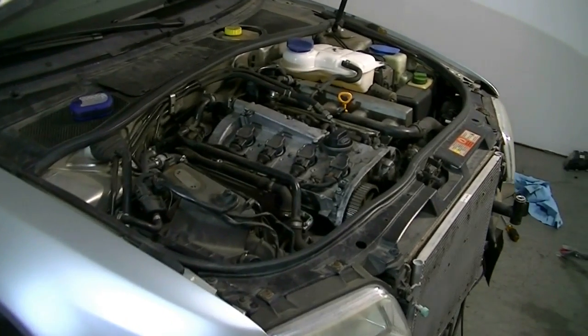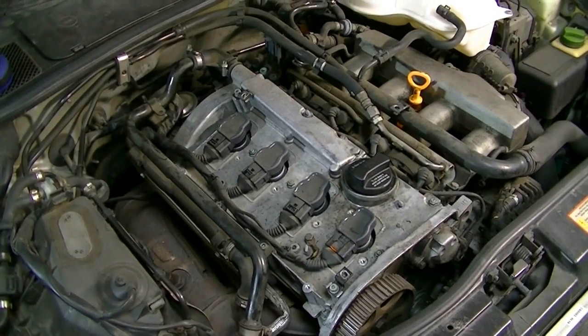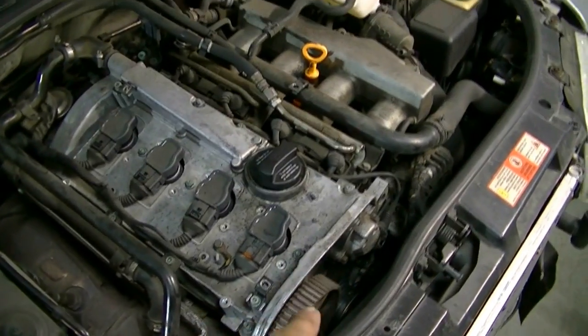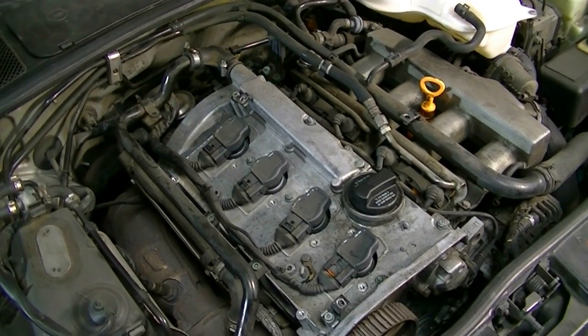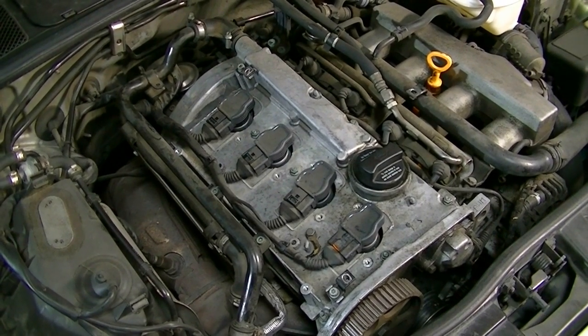Welcome to another video by Ratchets and Wrenches. Today we're going to start working on a 2001 Audi A4 with a 1.8 liter engine. The timing belt has snapped, so we suspect at the very least we have bent valves. Hopefully no damage to the pistons has been done, so we're going to be removing the cylinder head for further investigation.